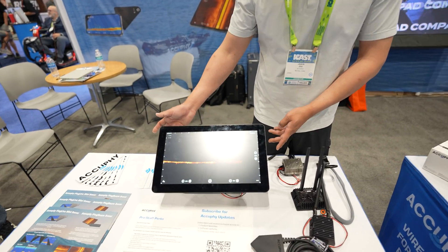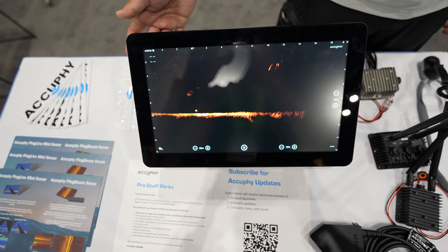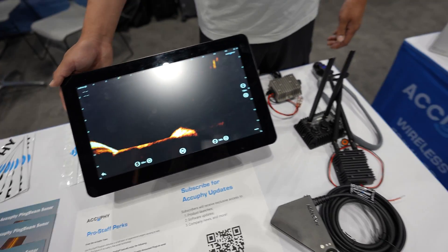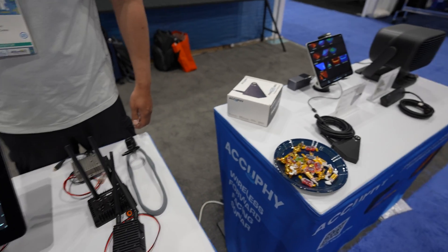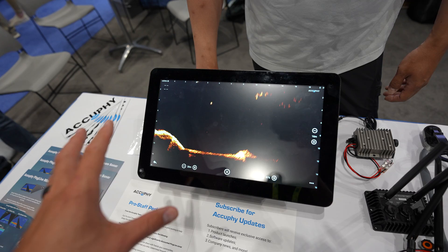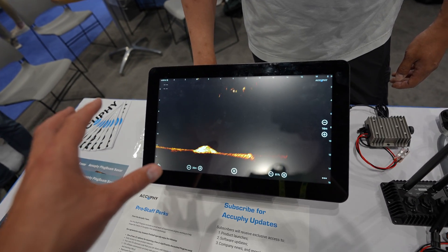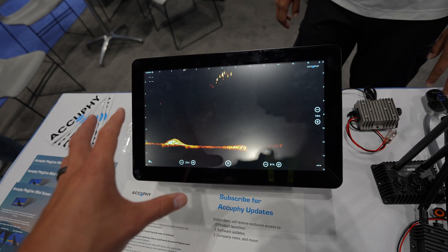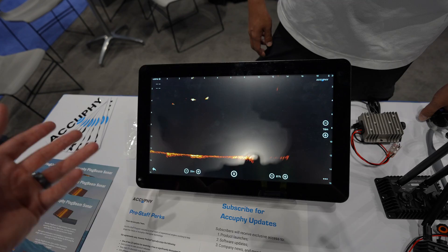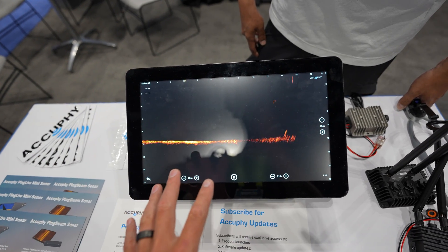At the same time, we are also developing our own head unit. It's based on the Android platform as an extra option on top of tablets and phones — fully waterproofed and a lot brighter. It can be used as an Android smart tablet as well, so you're going to be able to use your own mapping system, since AccuFi doesn't have their own mapping system. If you have a favorite app in an ecosystem you want to use, you're going to be able to do that through here.